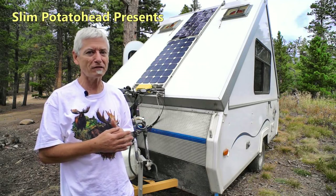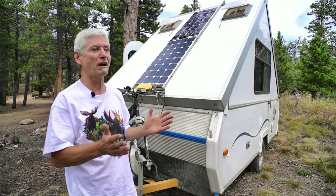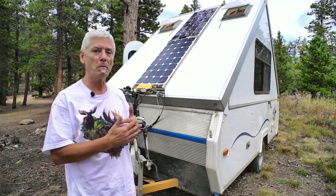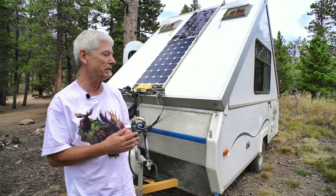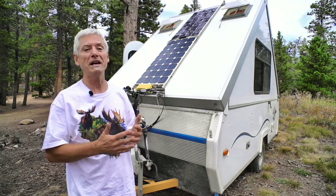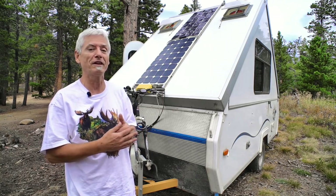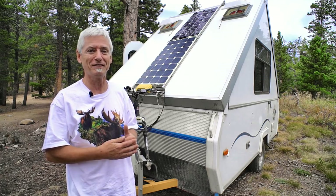Anyone who's seen my past videos knows my old A-liner trailer. I've gone thousands of miles through the US and Canada with it, and I've made a lot of changes — mods, repairs, tweaks, little ideas to help the camping experience. I did release videos on them, but I've never been able to update. So this video is about updates, not on all 70 or so changes, but at least a few I think were important.